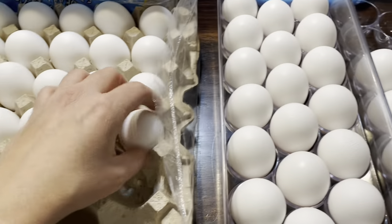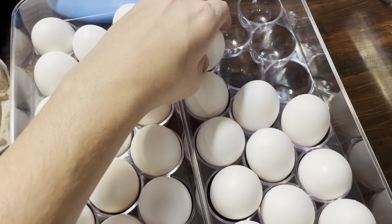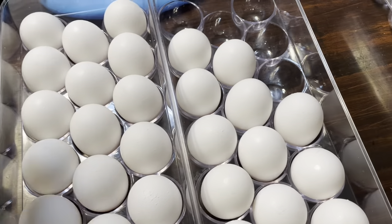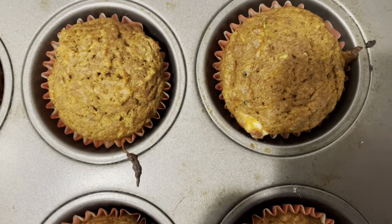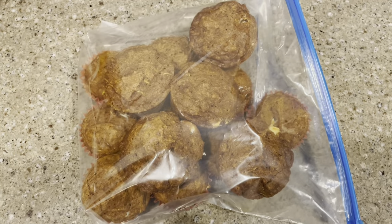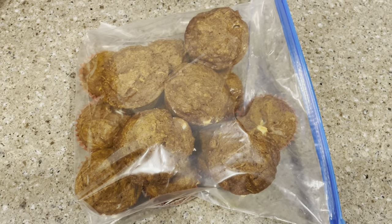The kids are in bed now, so I decided to get the Costco eggs and put them in their containers. Why is this so satisfying? I don't know, but it just feels so good. The muffins are done and they are delicious — I love this recipe. Minus the ones my husband and I already ate, we're going to pop the rest in the freezer for some easy snacks and breakfasts.